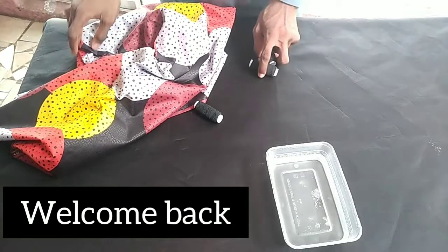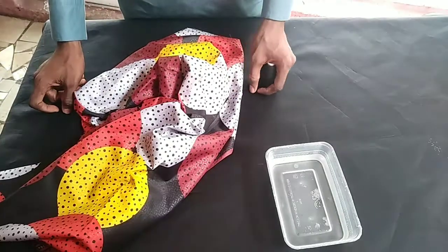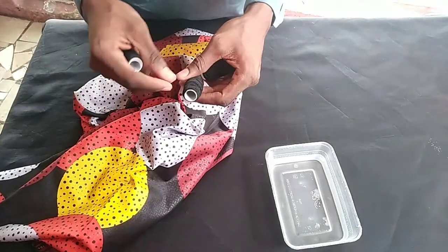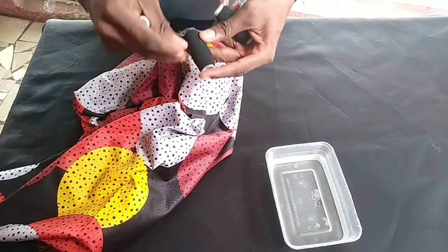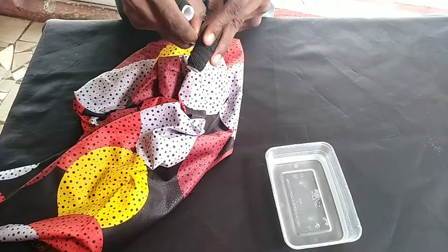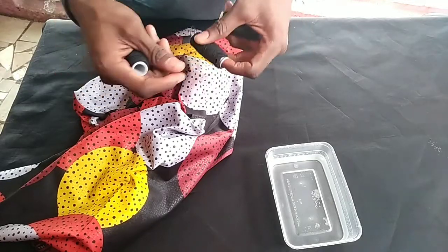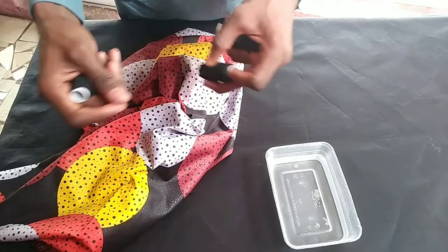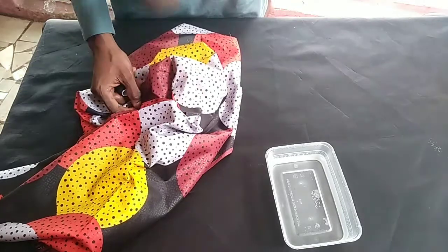Welcome back. Today I want to show you how to make a smoked dress. What I have with me is an elastic thread to make your smoked dress. You can see how it's expanded — this is the thread we are going to use to make our elastic or smocked dress.